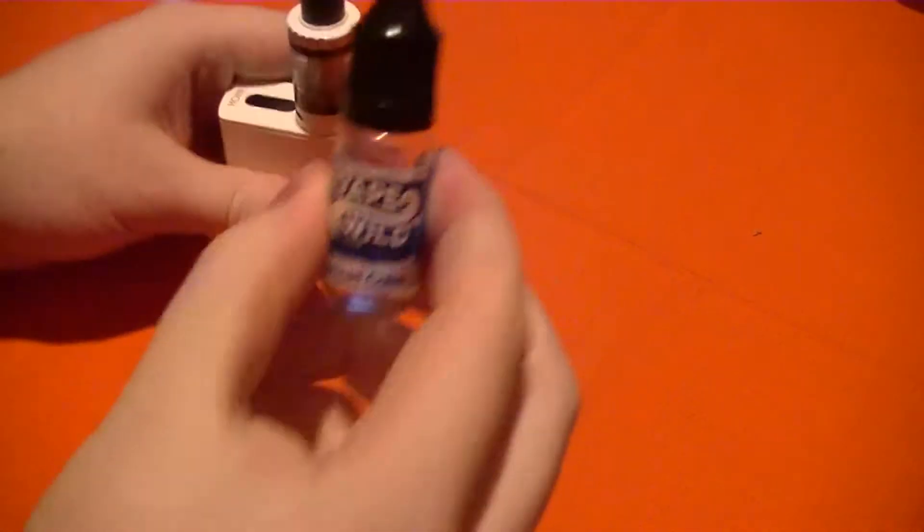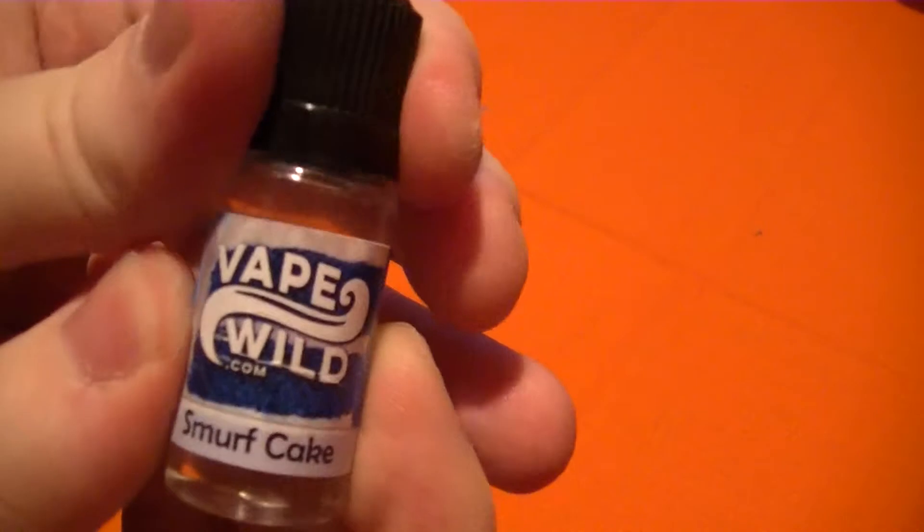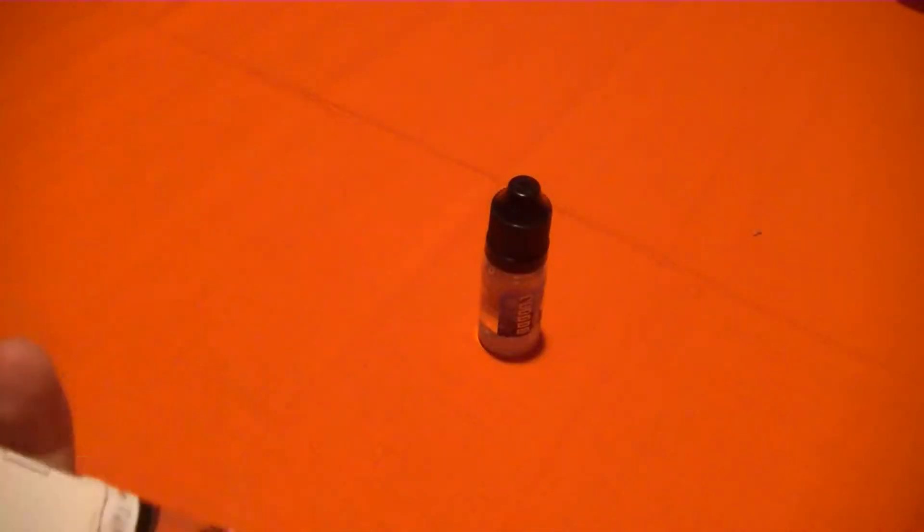Hello everybody, Smokey Smokes here. We're going to be doing a VapeWild e-liquid review on this VapeWild Smurf Cake. It's supposed to be blueberry cake.